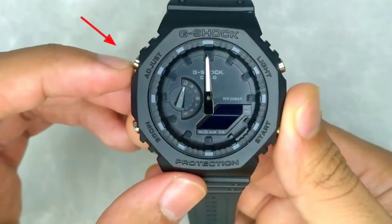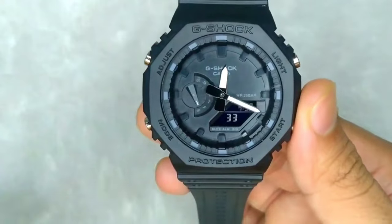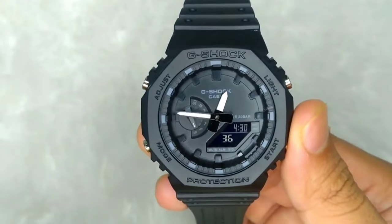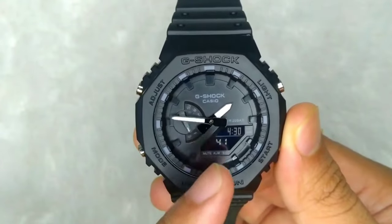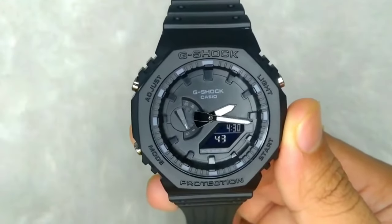Press the adjust button one time to exit the settings. The watch will rotate to the current time set as in the digital screen.